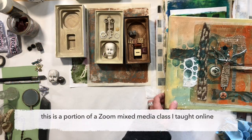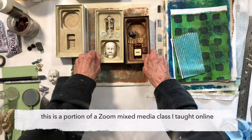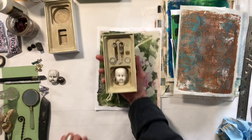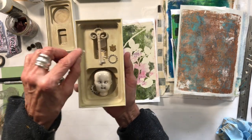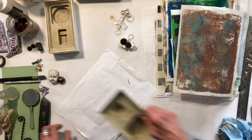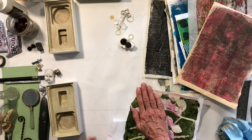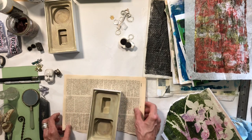I've got a couple papers picked out. I think this one I'm really loving, and these are the pieces I'm going to put into the box. I just want to dump those out for now. I'm going to rip some of this off because I want to have a ripped edge on it, and I think I'll put this on the top.